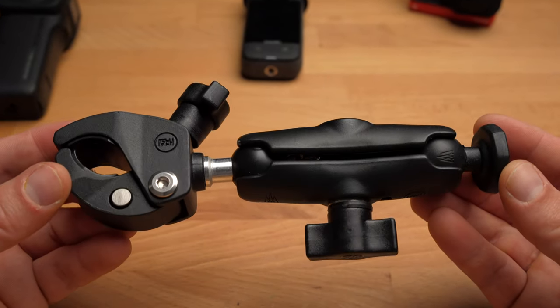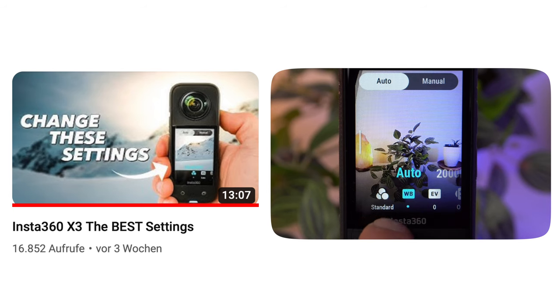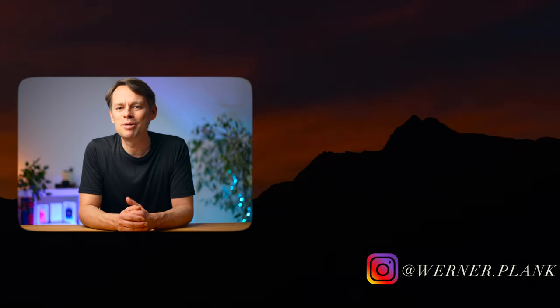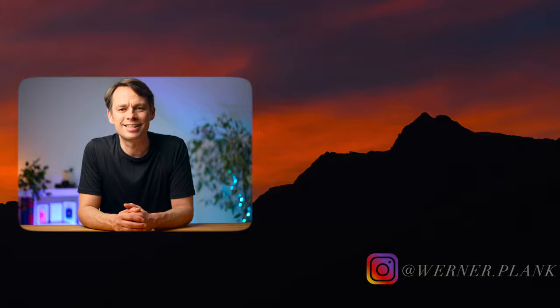Okay, that's it for today. You'll find a link to all the mounts in the video description. If you are interested in what are the absolute best settings for the X3, then I recommend my corresponding tutorial. Give me a like as feedback if the video was interesting for you. There will be more videos and tutorials on 360 cameras, so stay tuned and see you next time!